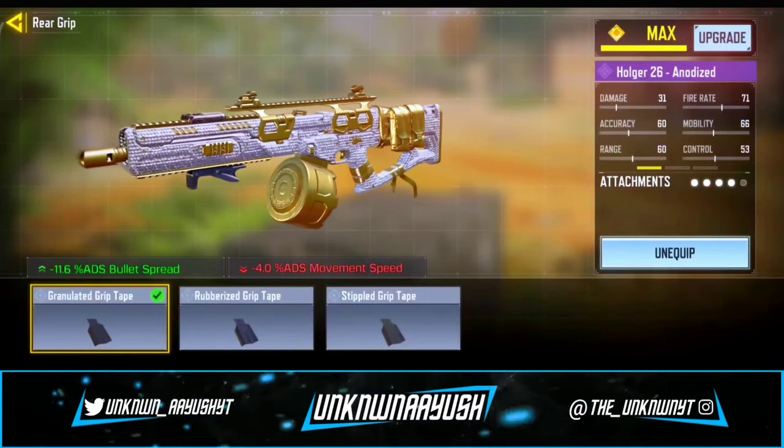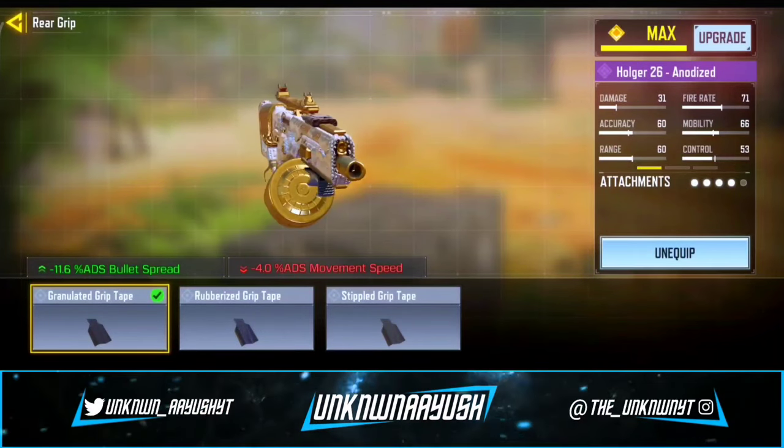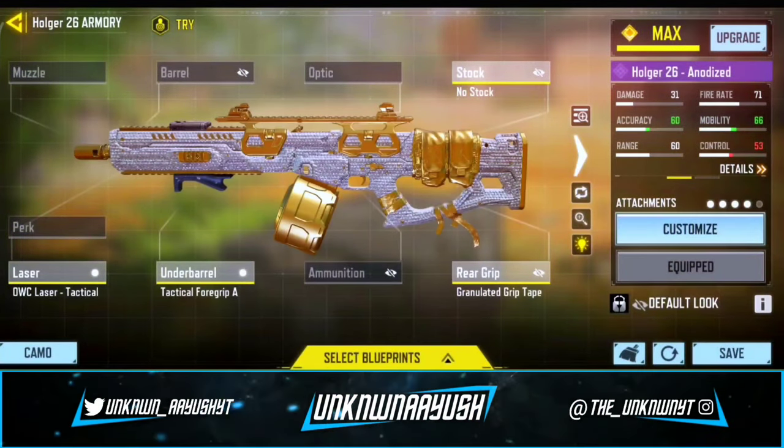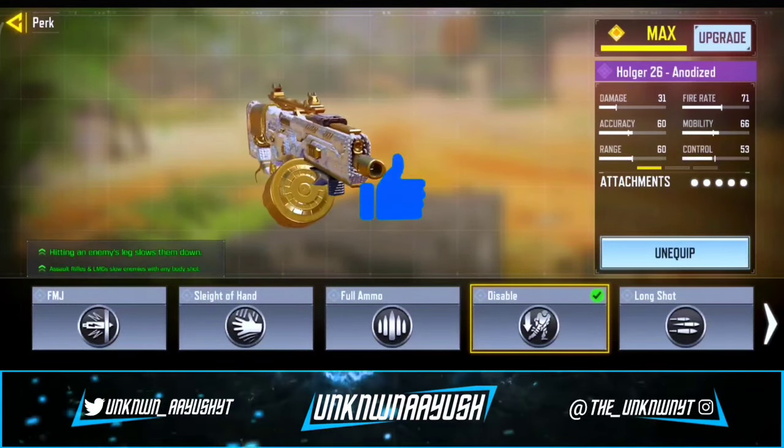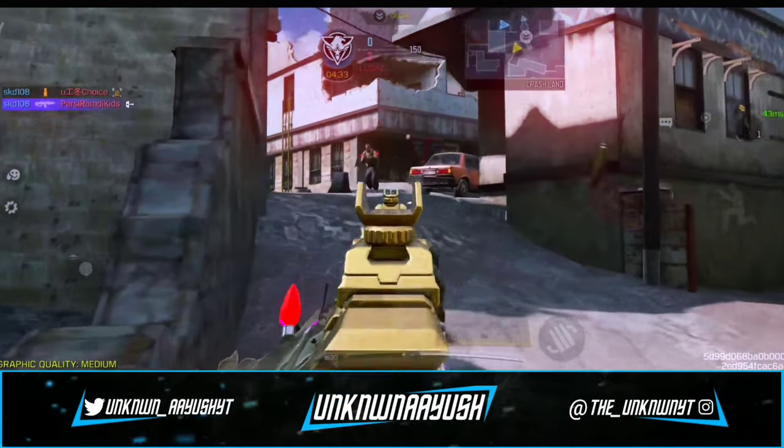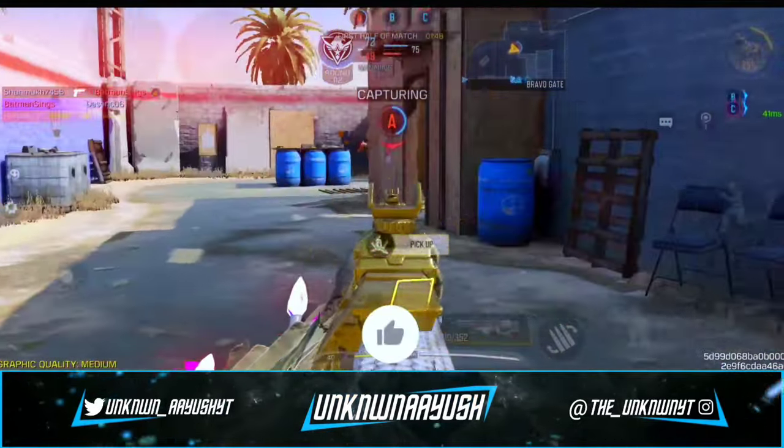For the fourth attachment, we use Granulated Grip Tape, which helps stabilize the weapon. For the last attachment, it's up to you — you can use the Long Shot perk or the Disable perk. These are the best Holger 26 gunsmith builds.